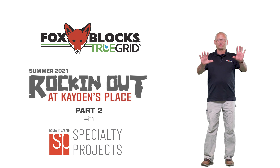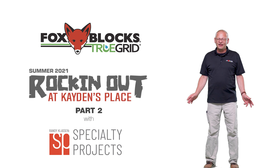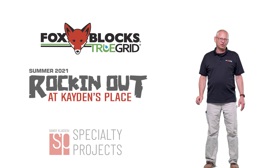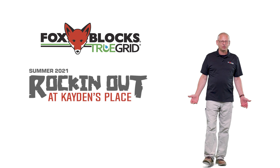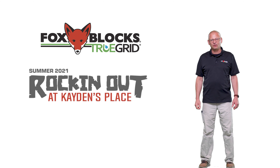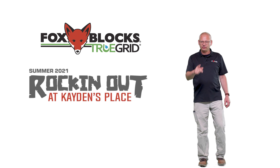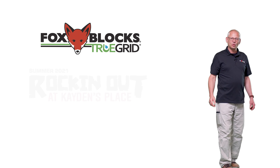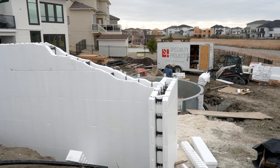We're back to this pool job where a rock surround is being supported with Fox Blocks and being built by Specialty Projects. I didn't have a whole lot of time between visits before concrete — we're so busy in the ICF world right now, just scrambling to keep up with sales. I got out to do this one clip where I showed up on site for about a half hour and ran the video on this curved wall.